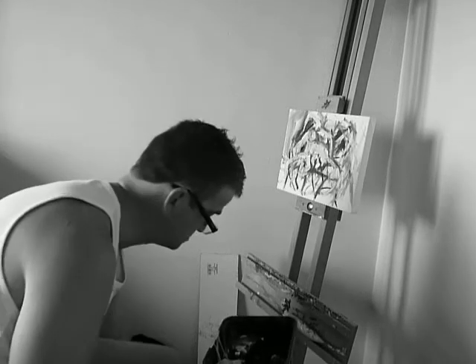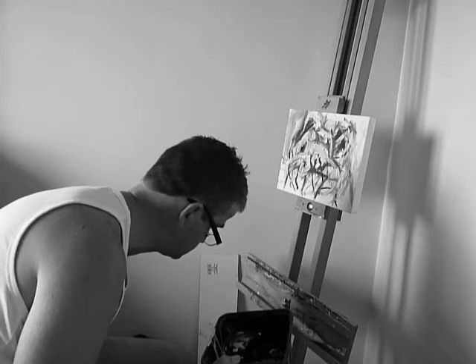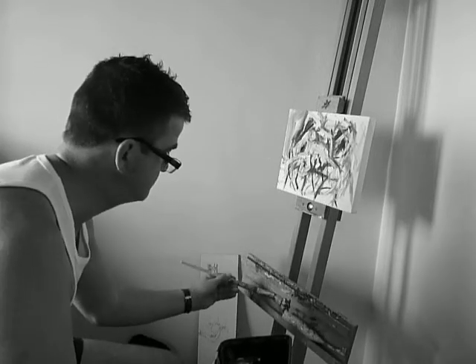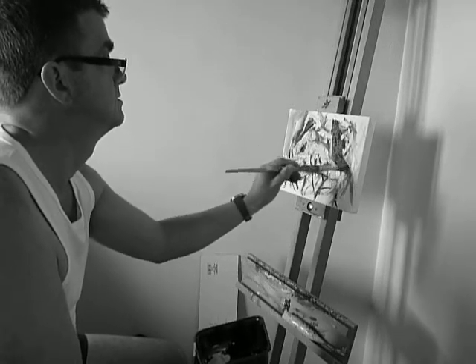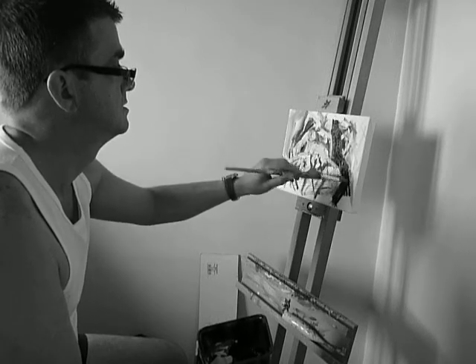I should have used black. I've got no bloody rag. I'll use a bit of black down there. There we go. That's better.